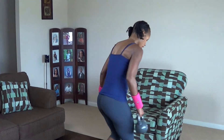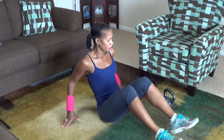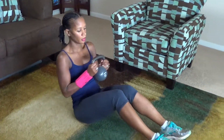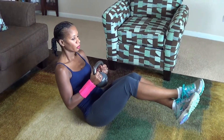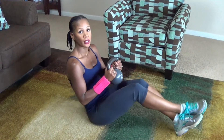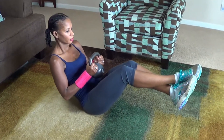Your final move is a Russian twist. Get down on the floor. You can cross your feet at the ankles or not, and you can hook your feet up off the floor or leave them down if you can't balance. You're going to twist to the right and left — that's one. We're doing 20 of these. Here we go.